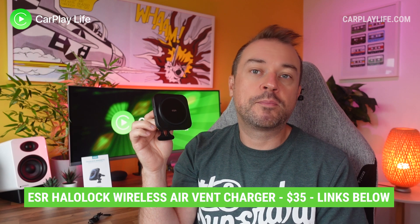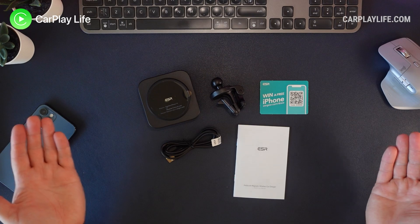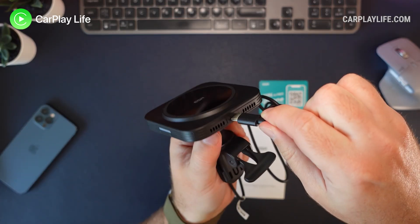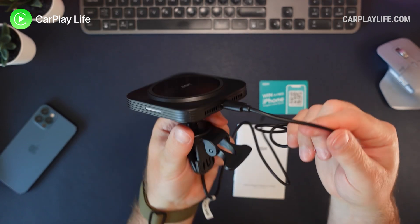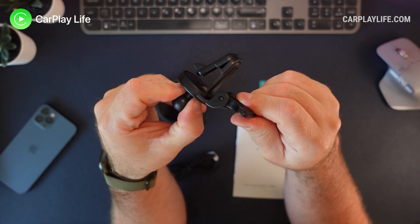This is their Halo MagSafe compatible wireless air vent charger. The mount simply attaches to your car air vent and it not only magnetically connects to your iPhone through MagSafe but it also wirelessly charges it too. In the box you get the Halo Lock wireless charger, a rather short one meter USB-C to USB-A charging cable, and the mount that attaches it to the air vent.